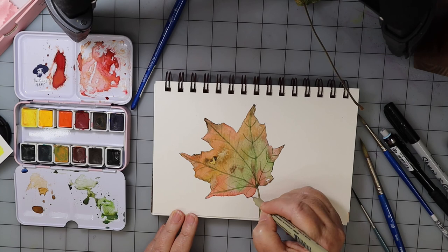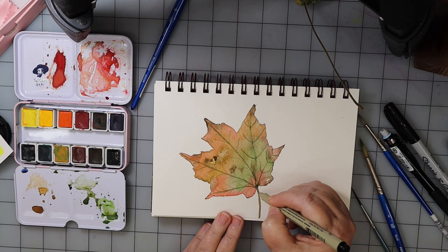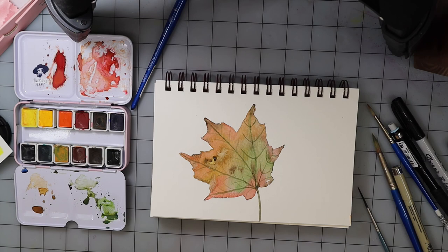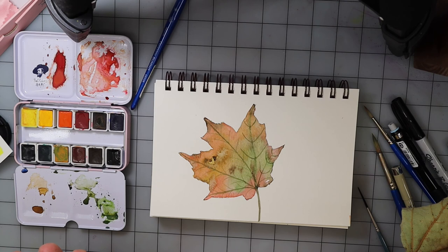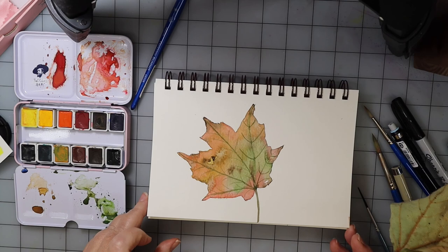So there you have it — a fall leaf, this is a maple leaf. I really like it — the different shades of fall look great. If the leaf you find isn't the color you like, just take one that is, or create your own. Thanks guys, I appreciate it — I'd love to see your leaves, so let me know. This is another page in our sketchbook — we're getting close. Talk to you later, bye bye!